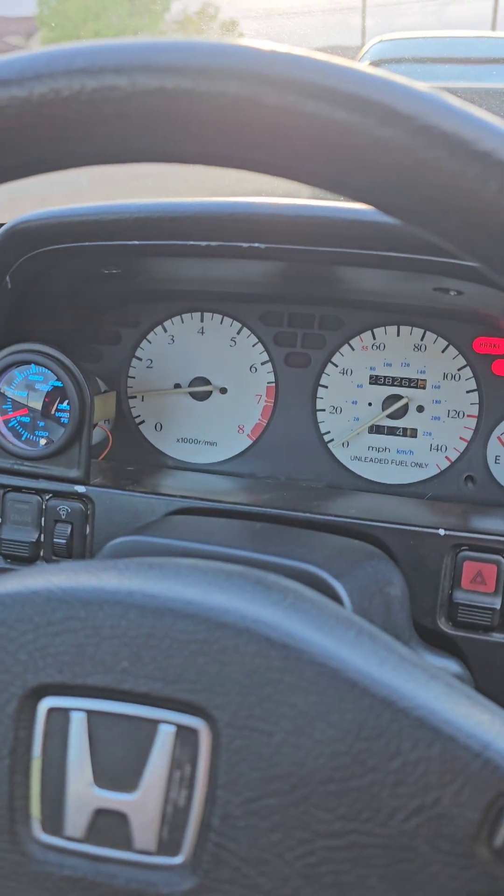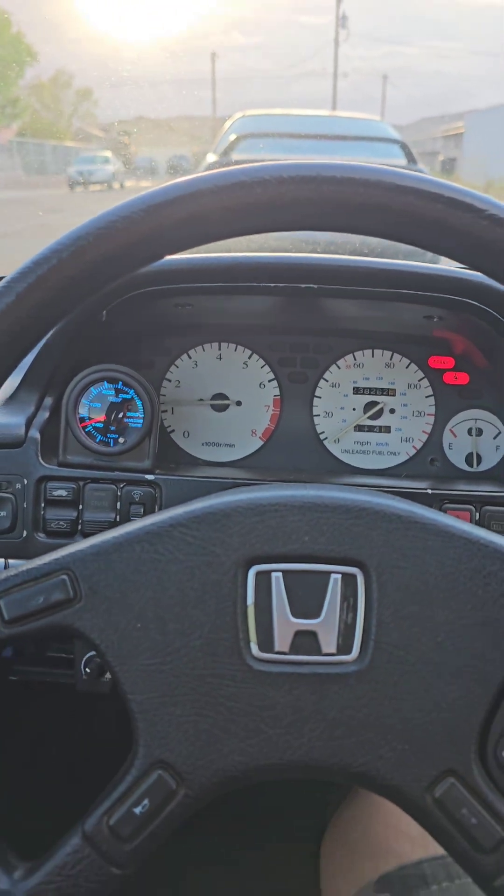There we have it — no check engine light. Everything's working.